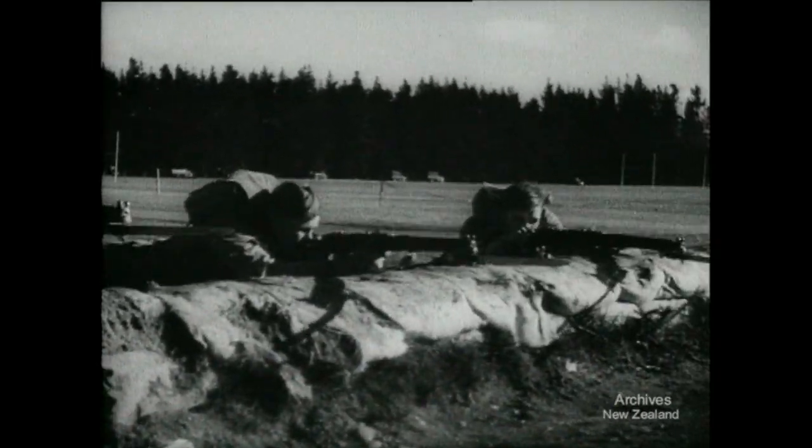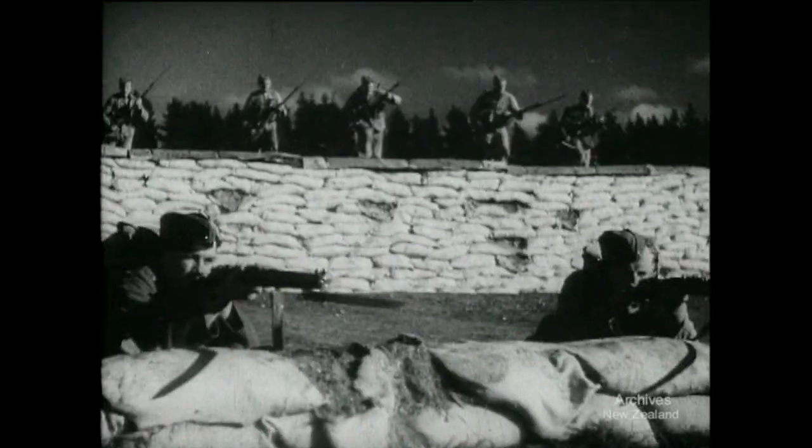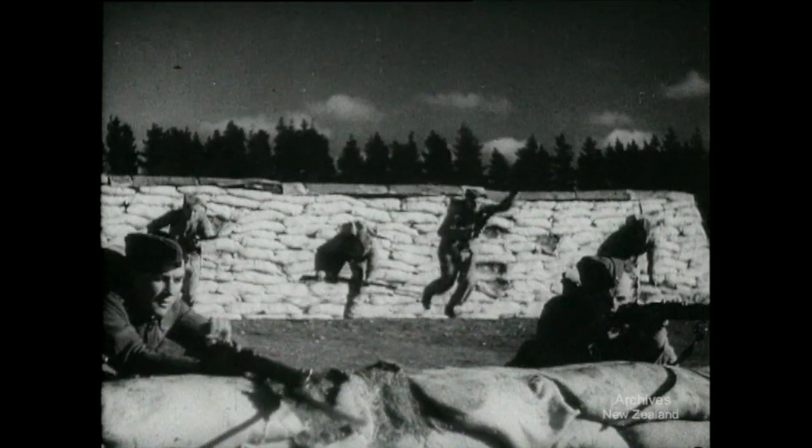Meanwhile the second wave comes on to the home stretch and the third is in the petrified forest. Up they come, the third wave of attack, fit and ready for anything that breaks.